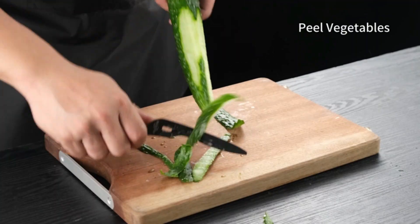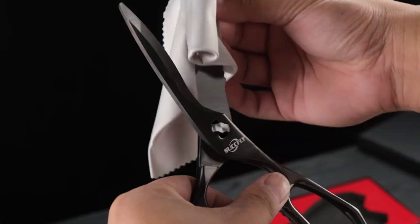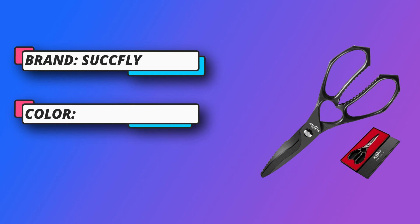The two blades of utility scissors are connected by a top-grade pivot screw. Kitchen shears come apart — you can separate or assemble them with a simple rotation for easy cleaning and optimal food safety.